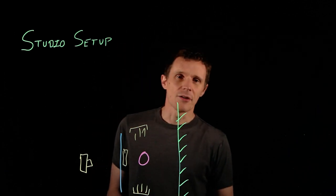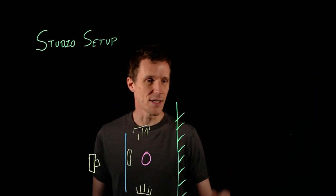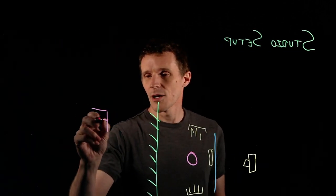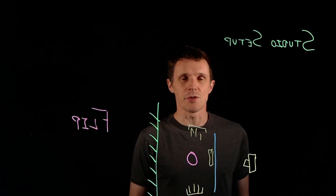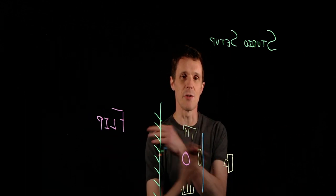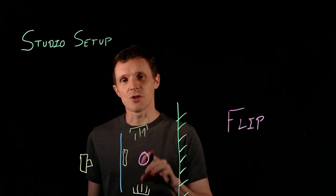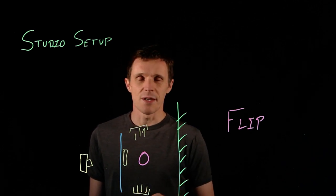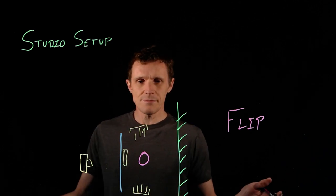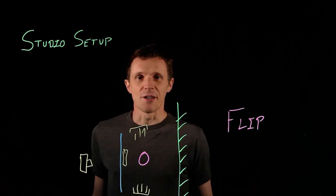You may have been wondering: do you need to write backwards when you make these videos? The answer is no. What I do is the easy thing, which is just flip it in post-production. A bunch of editing tools will allow you to do a horizontal flip — very easy to do. The alternative is you can shoot into a mirror, but that makes the studio setup much more complicated. Flipping in post is much easier. That's it — you have your board, you have your lighting, you're ready to go make videos.